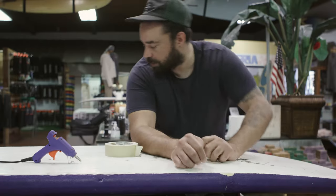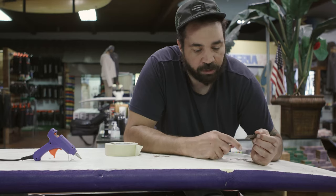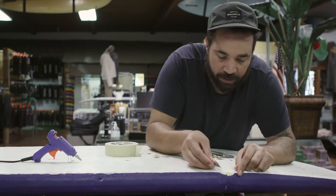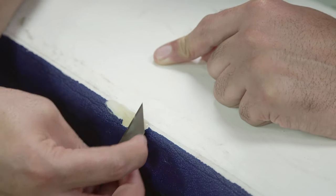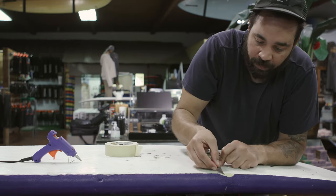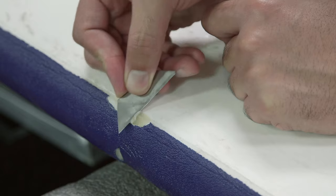We filled in the void — it does have a high spot, which annoys me a little bit, so I'm going to take a razor blade and just trim it up so that it matches the original rail line. It doesn't have to be perfect because it is a soft top.